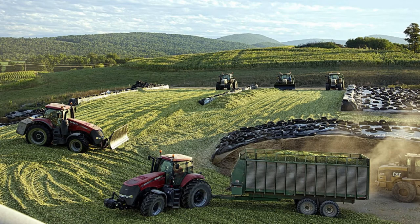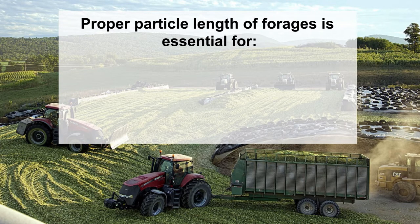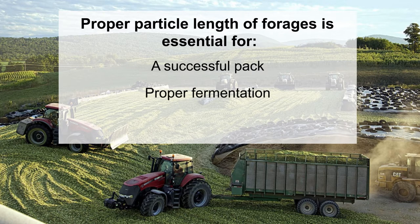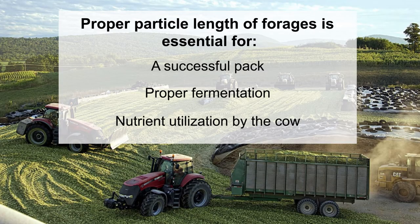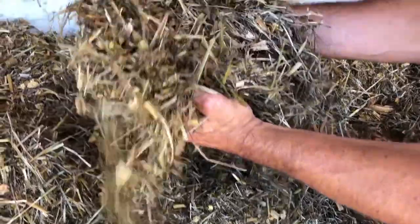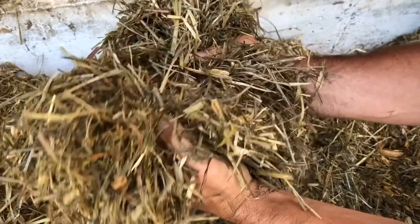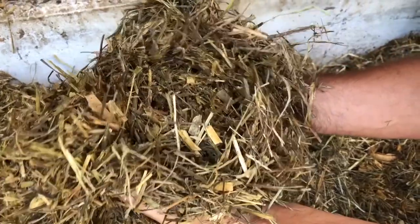The PSPS separator is a valuable asset to utilize during harvest. Take time to measure particle length of forages as they are harvested. Particle length is essential to obtain a successful pack, ensure proper fermentation, and for the cows to efficiently utilize the nutrients available to them. If particle length of forages is too long, cows will do more sorting of feeds, take more time to eat, and ultimately eat less pounds of total feed.